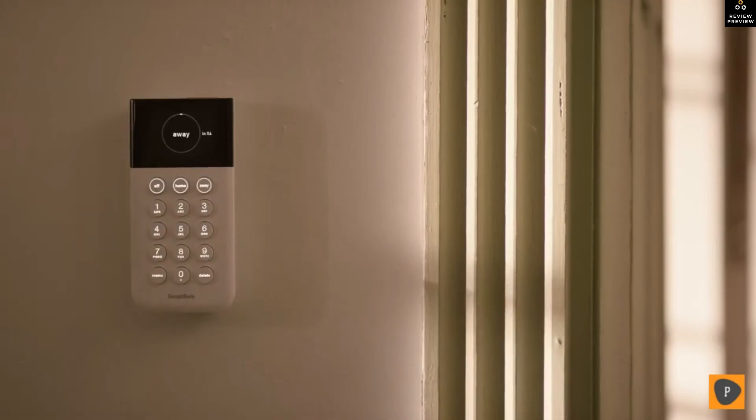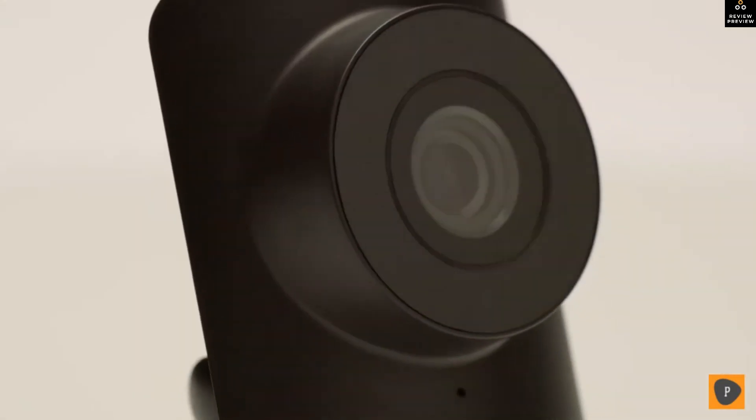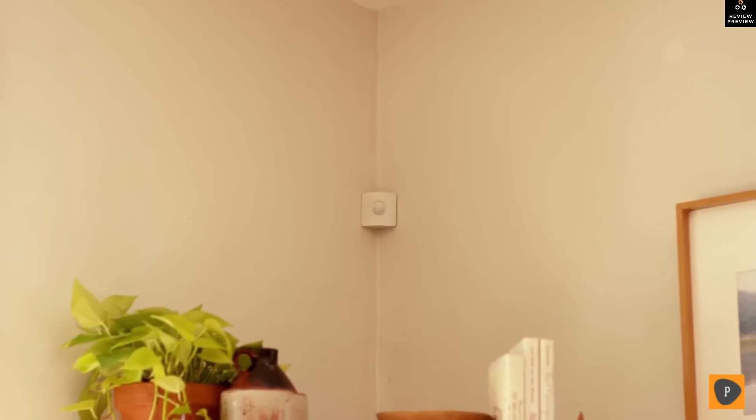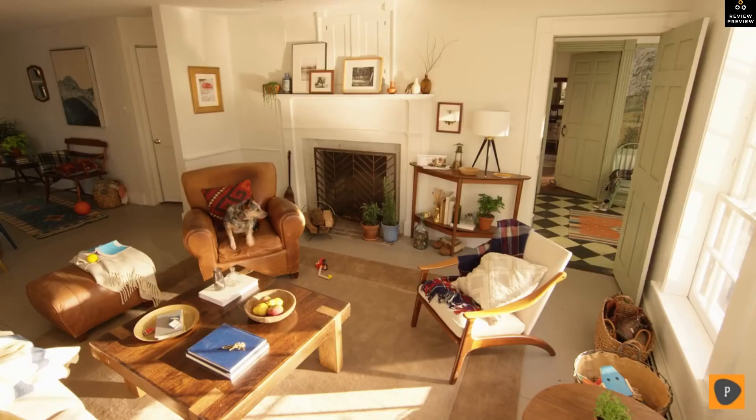Built with unprecedented safeguards against power outages, downed Wi-Fi, cut landlines, and everything in between. Not one-room protection — whole-home protection. An arsenal of sensors, cameras, and a smart lock too. Sensors so small they're practically invisible, designed to disappear into your home and blanket it with protection so precise they can tell the difference between a family pet and an intruder.